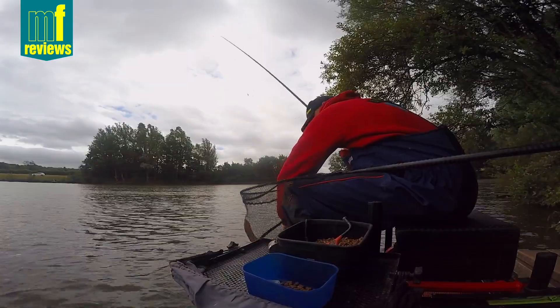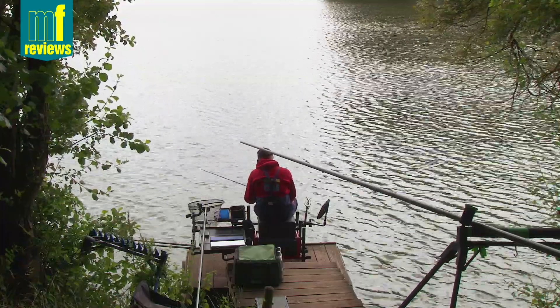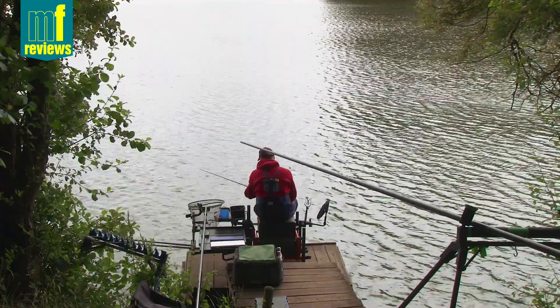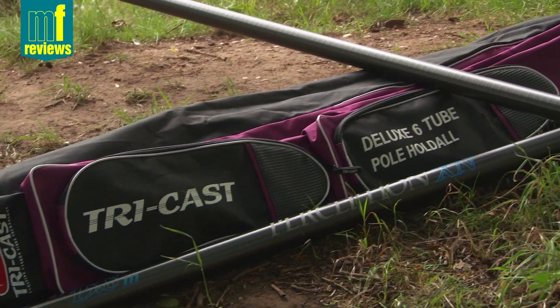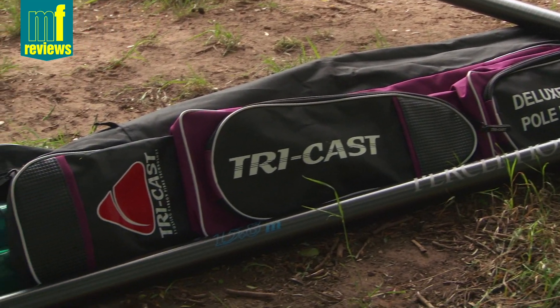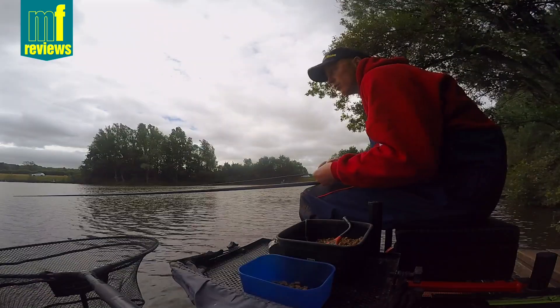Carp number one. It's the second time I've fished with this pole now, so I've already done the review for the magazine. So let's get out and try and capture some shots on video.